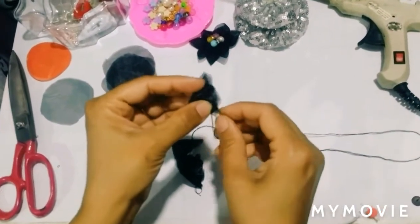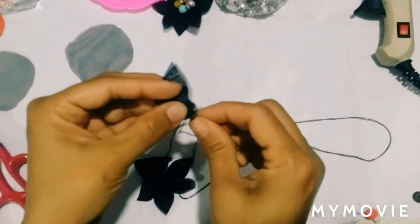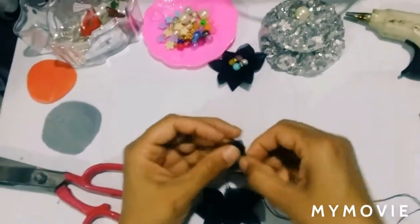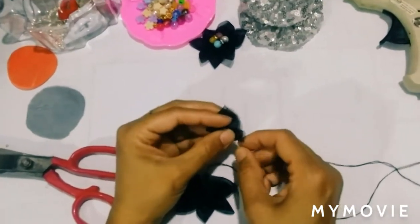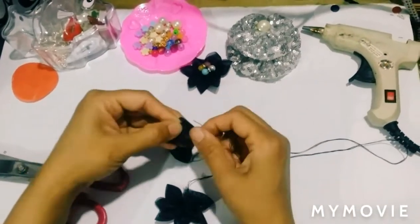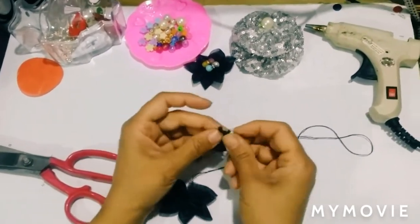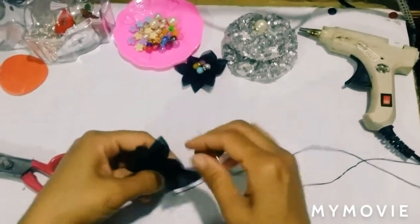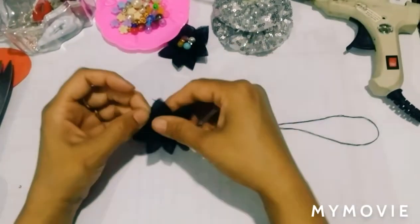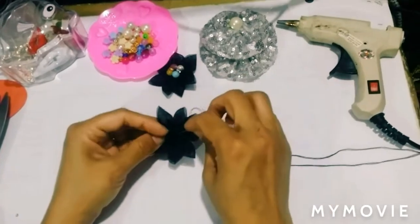We will fold it in parts just like this, folding it in the area for four petals, and fold it in a second. So friends, we have all the petals now. We will cut these petals just like this.